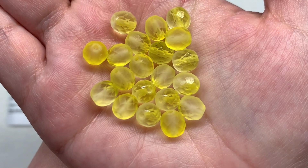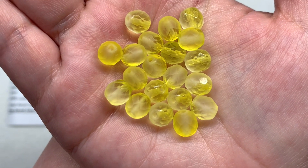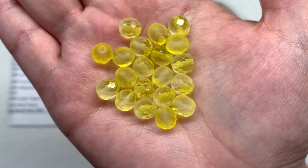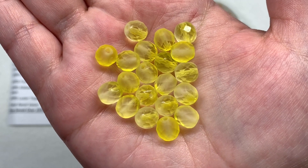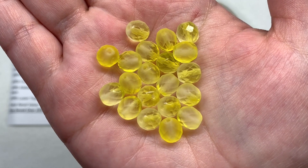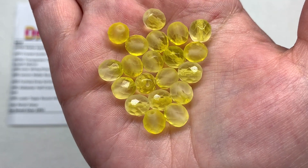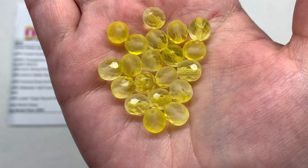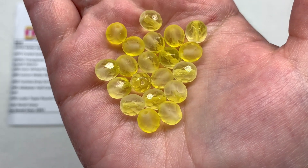Here I have 20 pieces of the Lemon Matte Rounds in 8mm size, with some areas having more concentration of bright yellow color and some being more clear, all with a matte and frosty finish. This is a classic shape and size of fire polish bead which is very versatile and something you can use across many different types of beading projects.